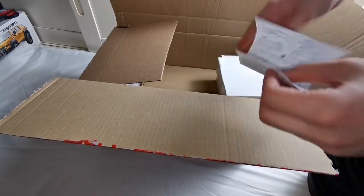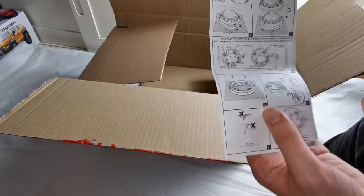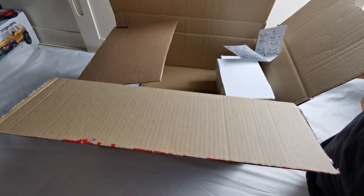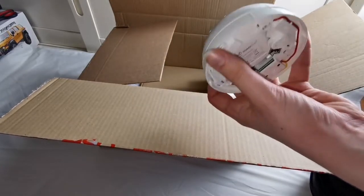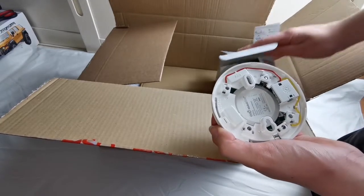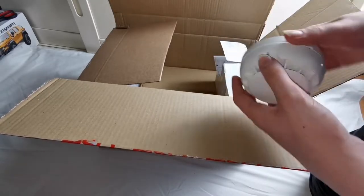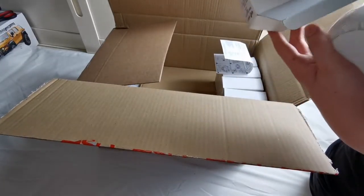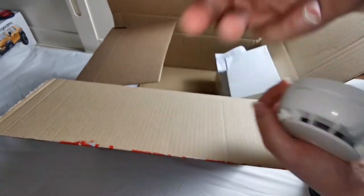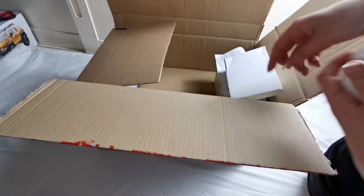Inside the detector box it also comes with an instruction manual. Now the thing about these detectors — I never knew this — but these have an anti-tamper tab in here, which is already broken off because once I put it on the base, I didn't realise there was a locking base. So you need a screwdriver with this tab to unlock it from the base — you essentially push it in here, then you can twist it off.